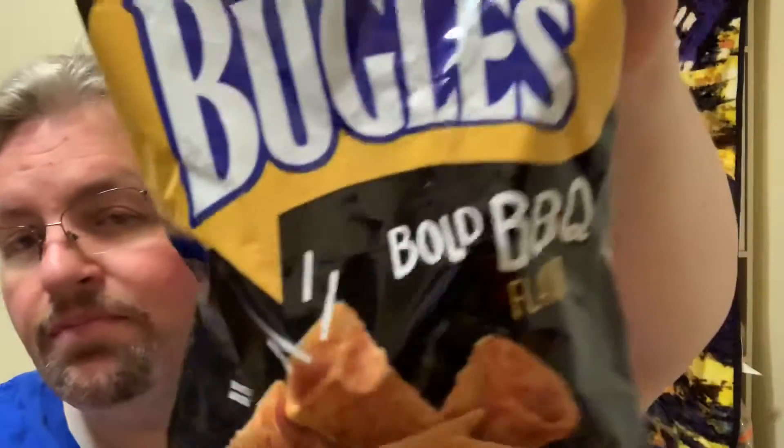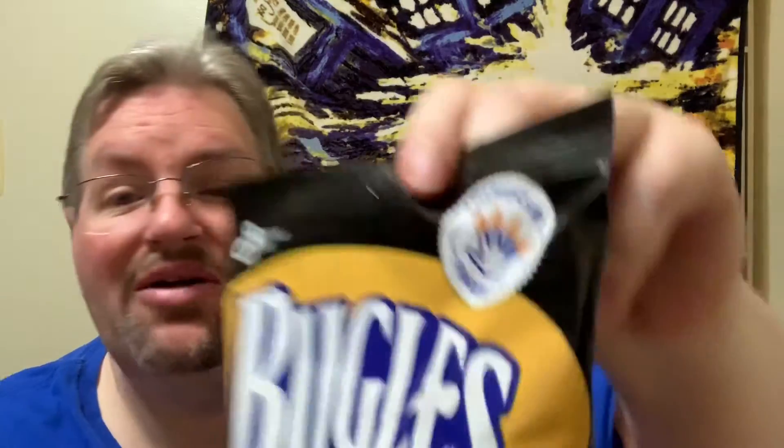I think it was only a dollar for this. I don't remember exactly because everything was like a blur — I got two big bags full of stuff. I tried this one. This is Bugles, and I haven't tried this flavor: the Bold Barbecue flavor. It says here, America's number one finger hat. And you put the Bugles on your finger and you try them.